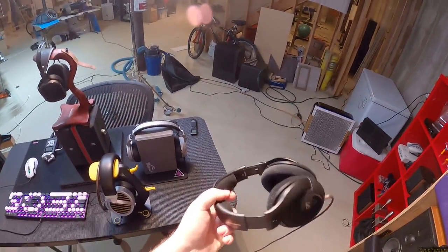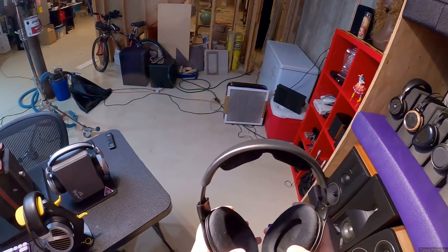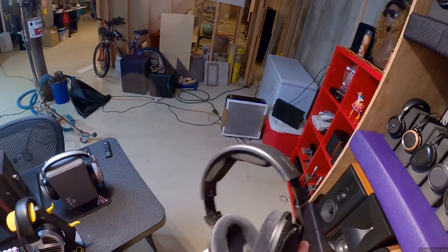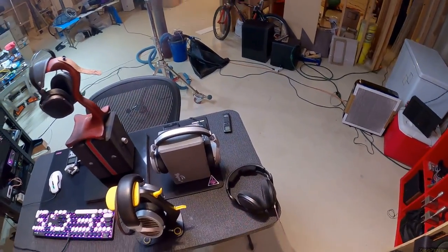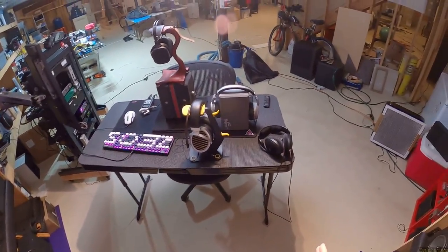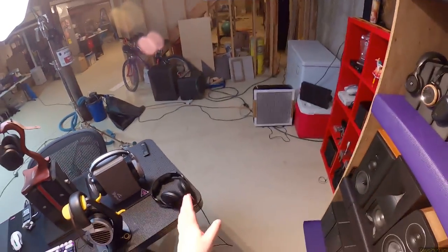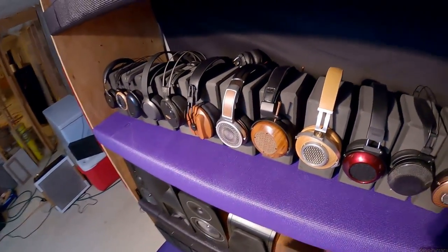Almost forgot: Sennheiser 560S. I wasn't sure if I'm selling these. They do remarkably strange things — they either sound great or terrible. It's not like the other Sennheisers where they assess the amp. These are brutal toward whatever you're listening to. They show you the truth, the true truth, and it's not always what you want to hear.